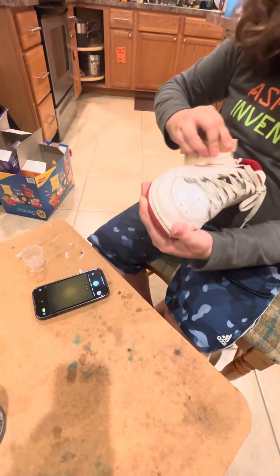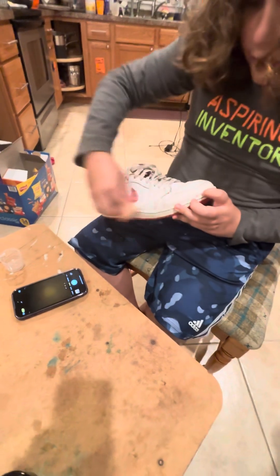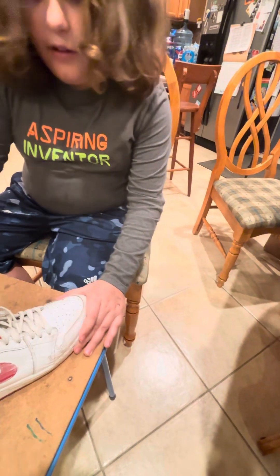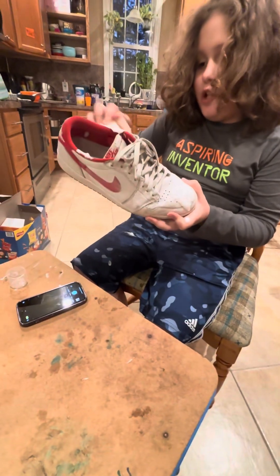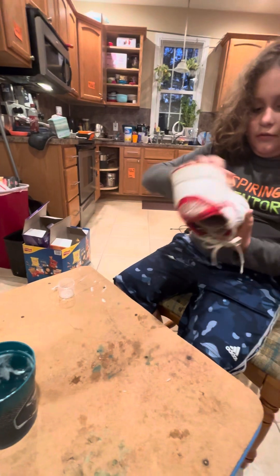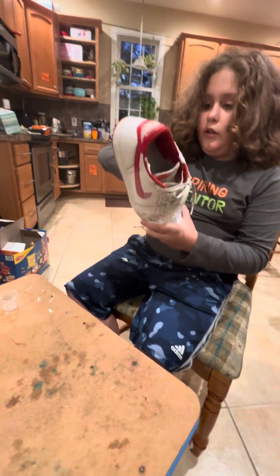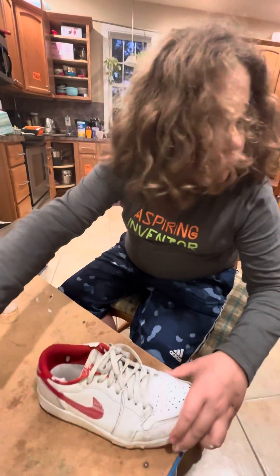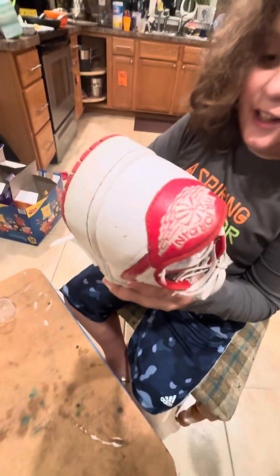I'll pump some more — looks like it's running out. Put some more on there. There's like a stain on my shoe; there's no getting that off. All right, get me a paper towel so I can wipe it off. Oh my god, it's like night and day! Oh my gosh, wait — that's actually good. That's decent, yeah, that's actually pretty good. I think we're going to use more.